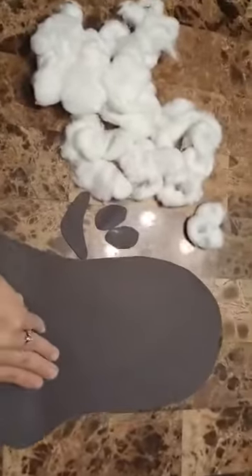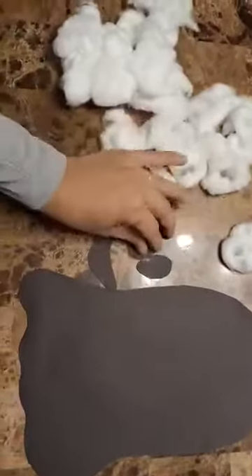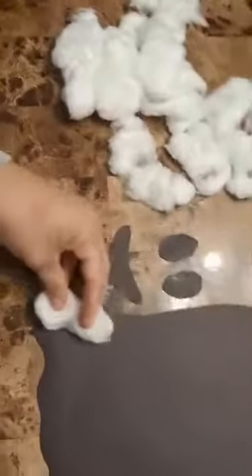If you don't have black, you can use any color. You're gonna cut out two eyes and a mouth. What I did with my cotton balls is I kind of separated them a little bit to have more space.